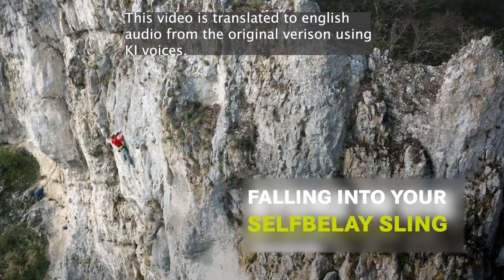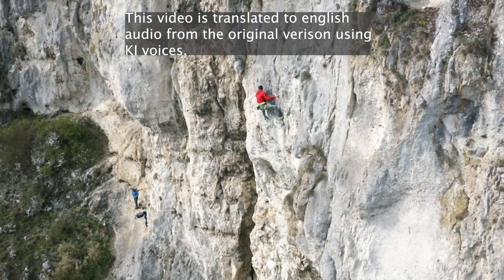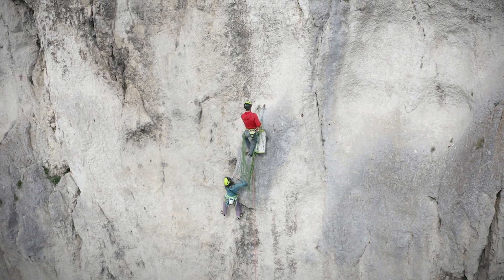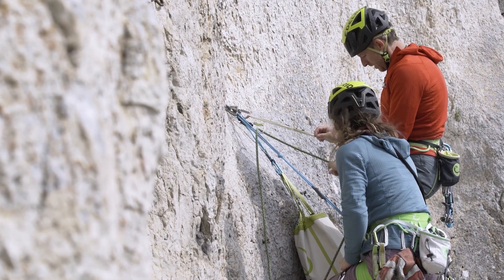When climbing, we often use slings for self-belay at the stand. Since these are static, incorrect use can quickly lead to serious problems. Today we want to take a closer look at this. Welcome to the Edelrid Knowledge Base.